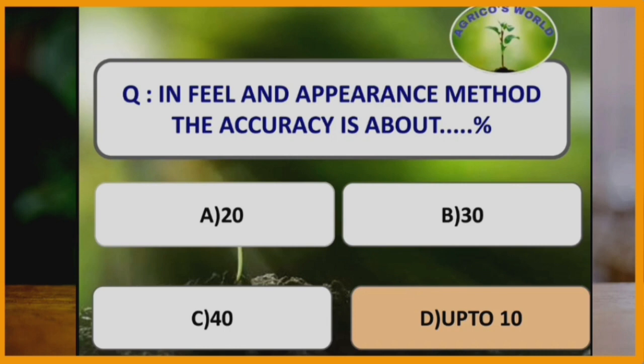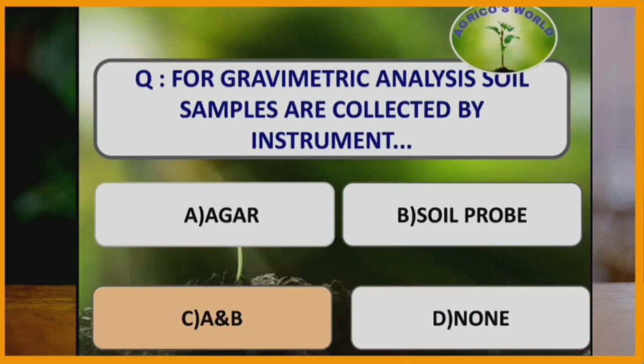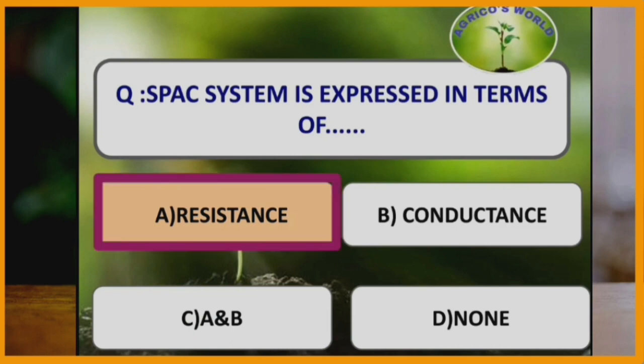In the feel and appearance method, the accuracy is about 5 to 10%, and it is mostly followed by farmers. For gravimetric analysis, soil samples are collected by auger and soil probe. SPAC (Soil Plant and Air Continuum) system is expressed in terms of resistance.